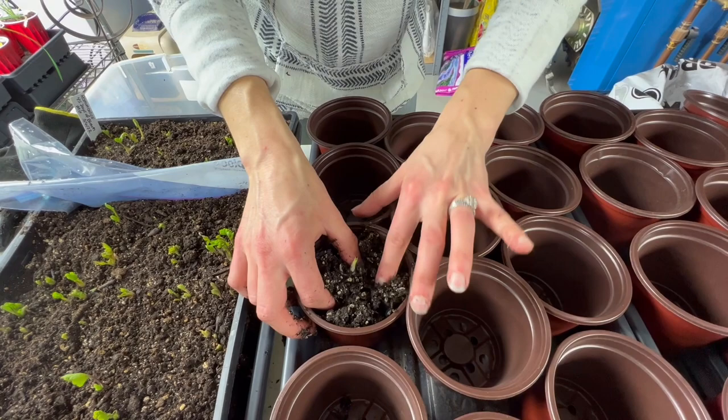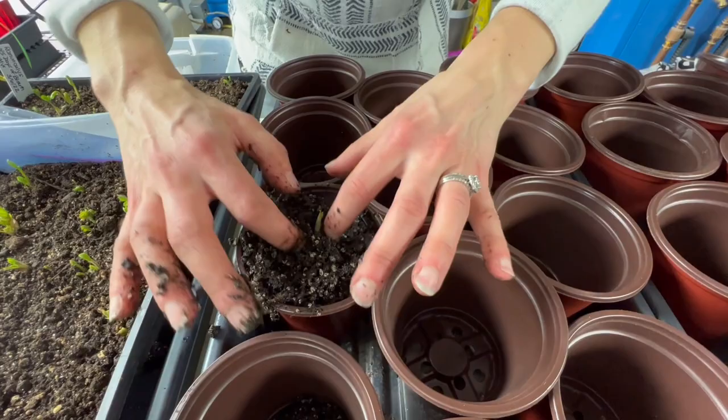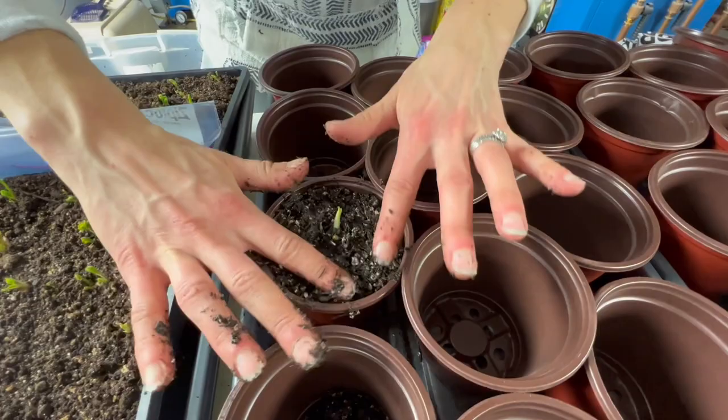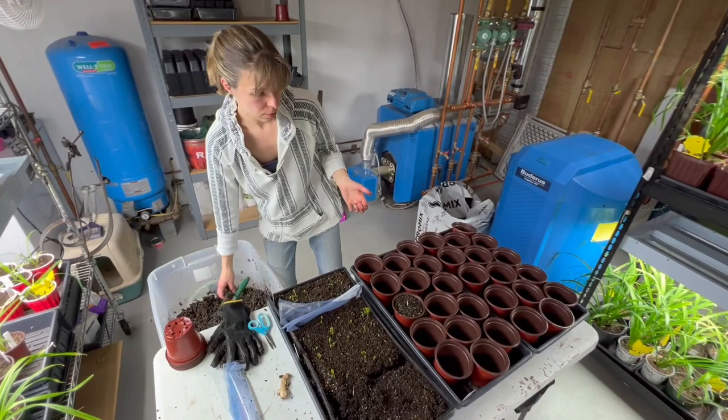It's a messy job. I don't use gloves because you can't really feel with gloves on and I don't want to ruin any roots. Don't pack the mix in too much — just get it level with where it was growing. Give them a little bit so it looks normal. That looks good.